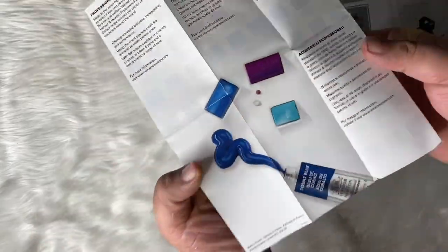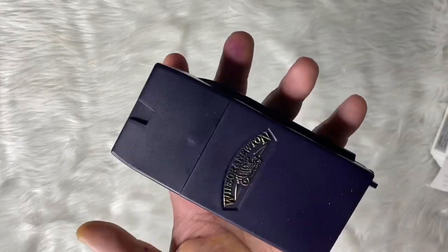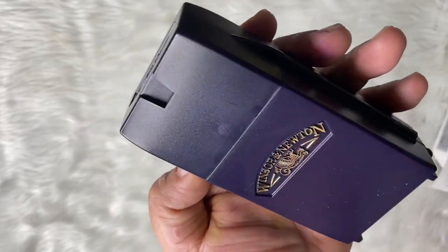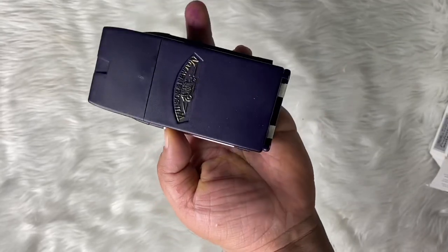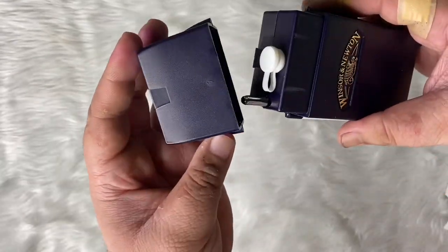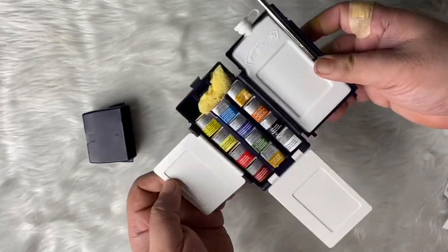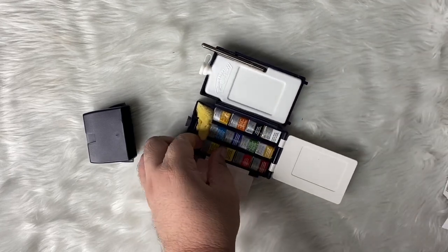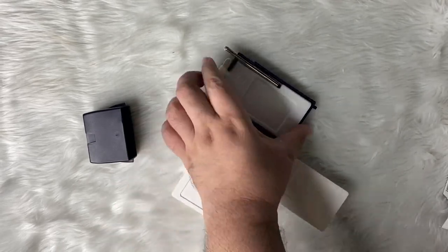By the way, the half pans — that's what you call the small container. Because there's also a full pan, which is double the size of the container. So this one has a clasp and a cover on top. You have to pull it out. And then there's also a small brush with a water holder. You also have three palettes and slots for the watercolor. It's nice because it won't spill or fall out of the container.